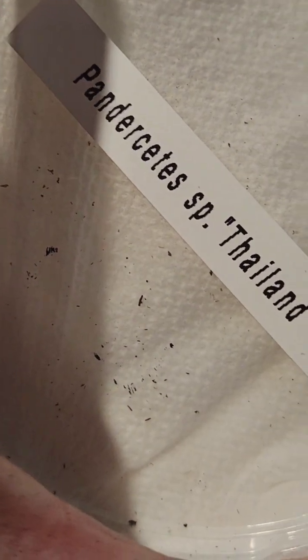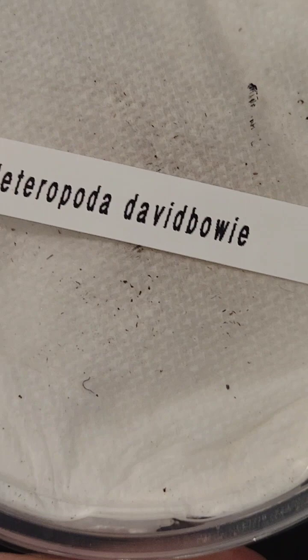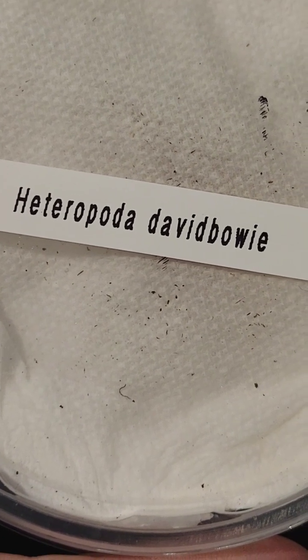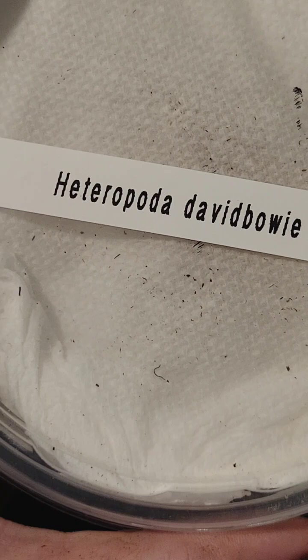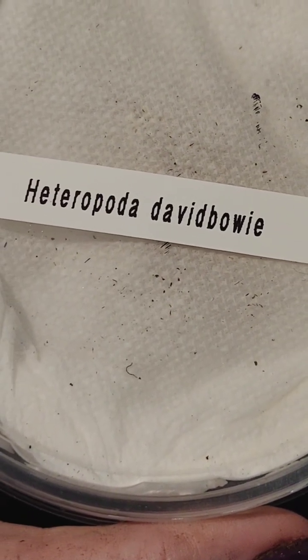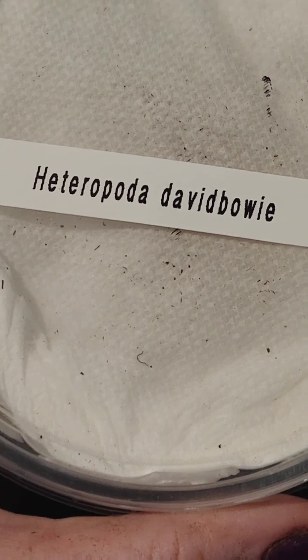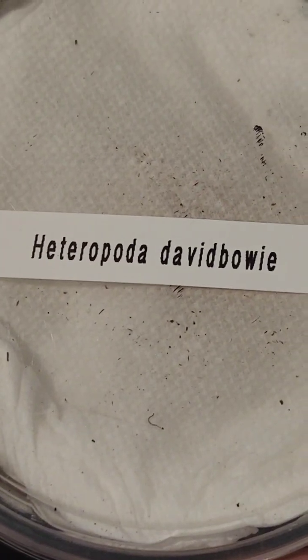I also got two true spiders — different species of huntsman spiders. This is the Pandercetes species from Thailand, also known as the leechin huntsman. And then we have a fan favorite: Heteropoda David Bowie. I have some new enclosures coming for these guys but they won't be here until tomorrow — unfortunately the shipping got delayed. I'm nervous to open these because these guys are known to be fast, and so far I'm two for two. I'll try to film that, but I'm going to need 100% of my faculties to get these guys into their enclosure.